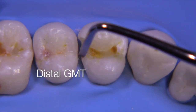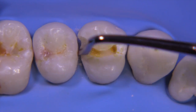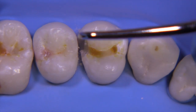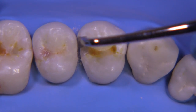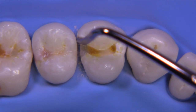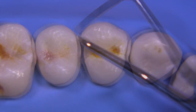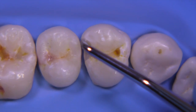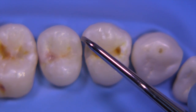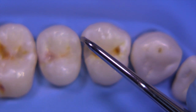You can utilize a gingival margin trimmer — this is a distal GMT — to remove any loose enamel rods at the gingival, and also on the facial and lingual as well. Whatever hand instrument you use, make sure it is really sharp. Going back to the hatchet to try to get more extension; it's not working well, so ultimately we'll go back with the burr and try again with the hatchet.